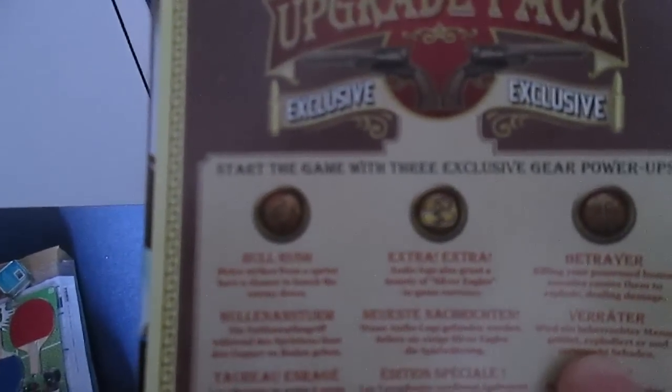With the game itself you also get a couple of extra bits of DLC — it's the Industrial Revolution Gear Pack, which gives you three enhancements and power-ups. You've got Bull Rush, which gives you increased power of melee strikes including sprinting melee strikes. Extra Extra, which gives you extra cash when you pick up audio logs — quite useful because there are loads of them and they're really detailed. And Betrayal, which allows you to possess enemies — kind of like Corvo in Dishonored — and then make them explode, causing extra damage. That's cool.